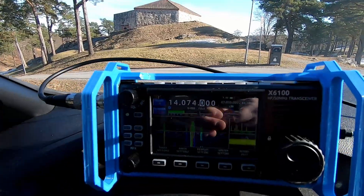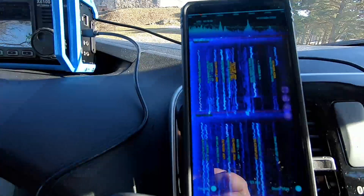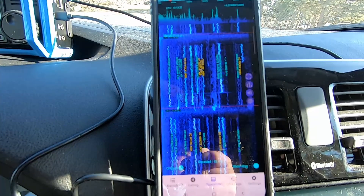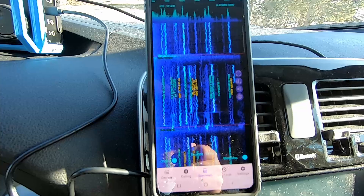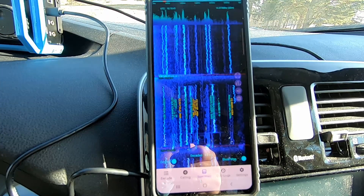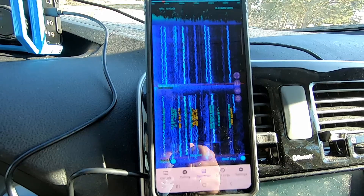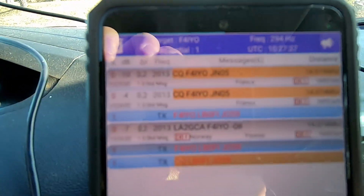Let's have a look at my mobile setup. We've got the X6100 here hooked up via cable to this old Samsung A71 Android phone — it's my old cell phone. We're going to connect that to the internet through Wi-Fi and get going. It took a little bit of work but I'm up calling CQ now.